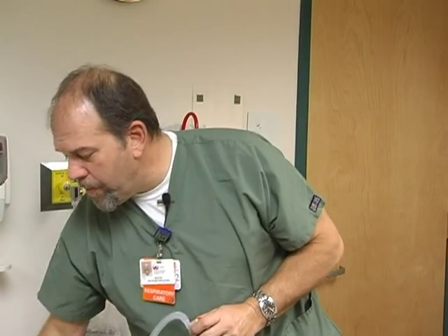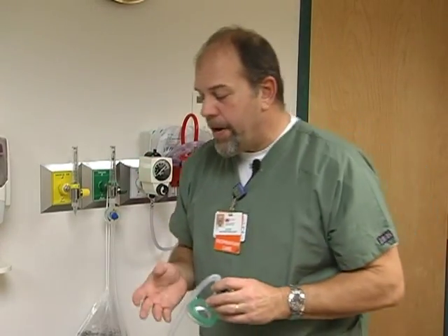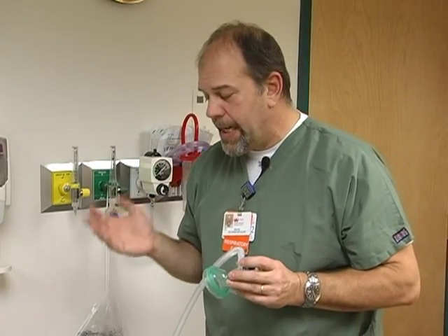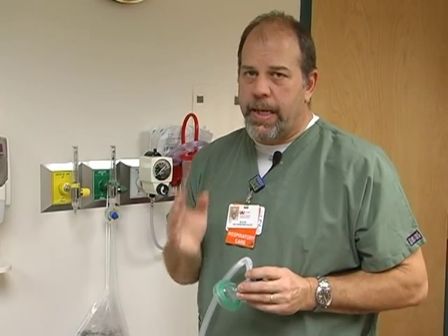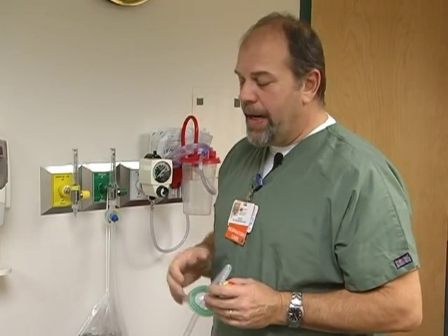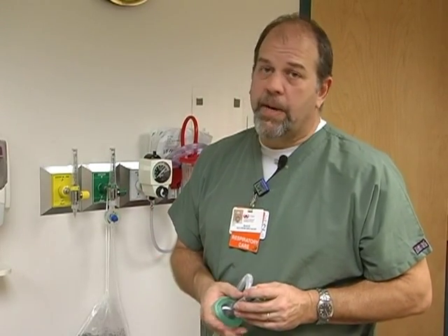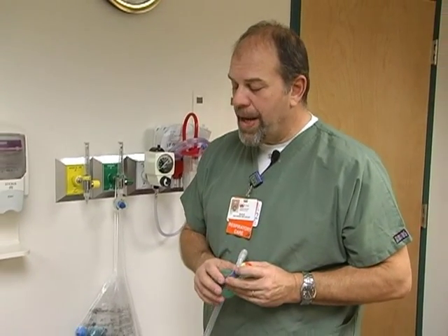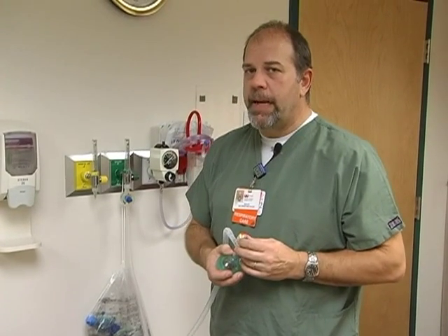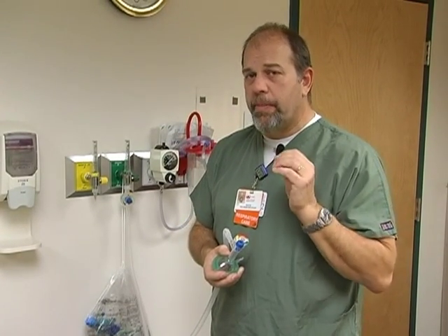One thing to remember: the approximate PEEP value at 5 liters is 2 — we're not going to use 5 liters. At 8 liters it's 6 — we're not going to use 8 liters either. We want to use at least 10 liters, which gives us up to 9 centimeters of PEEP. If we go to 15 liters per minute, that gives us around 15 centimeters of PEEP if we need that high. We're going to start with a minimum of 10.